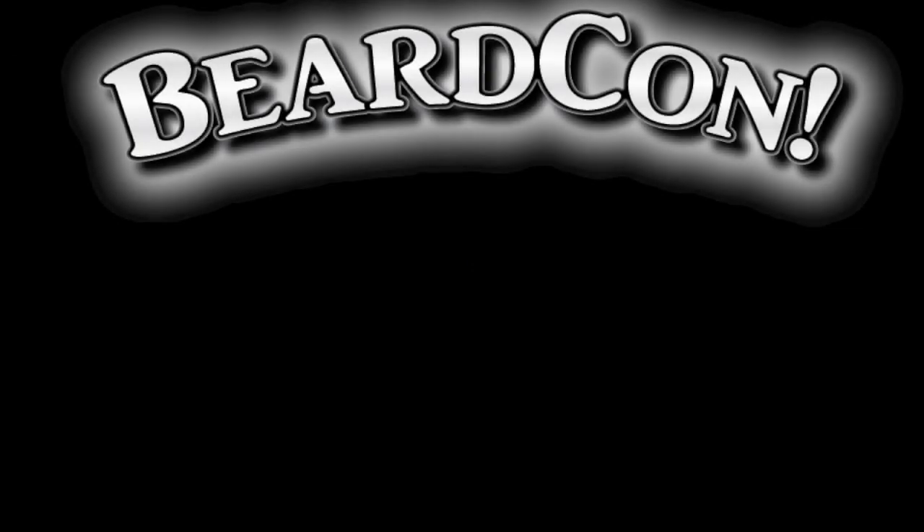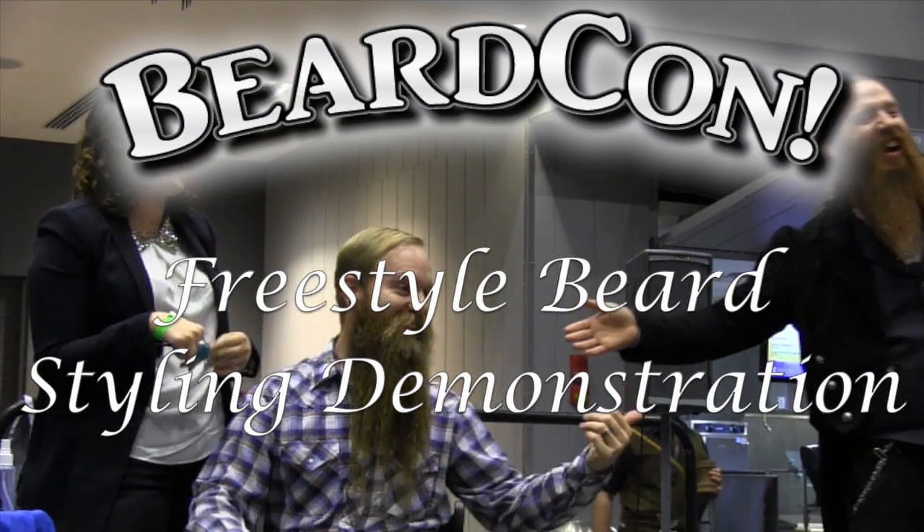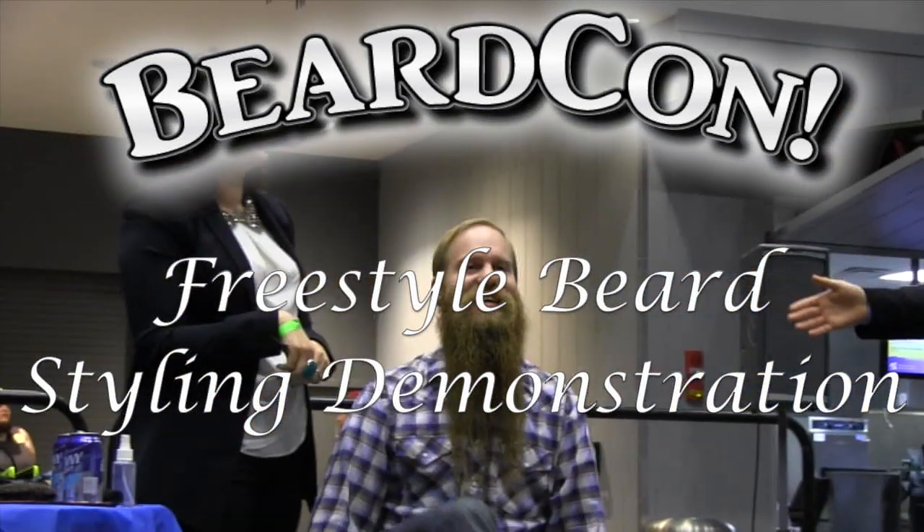In case you don't already know who these fine folks are, this is Ms. Karen and Mr. Justin Kellermeyer of Dayton, Ohio — multi-time champions for three styled beard styles. This is my wife; she styled my beard.